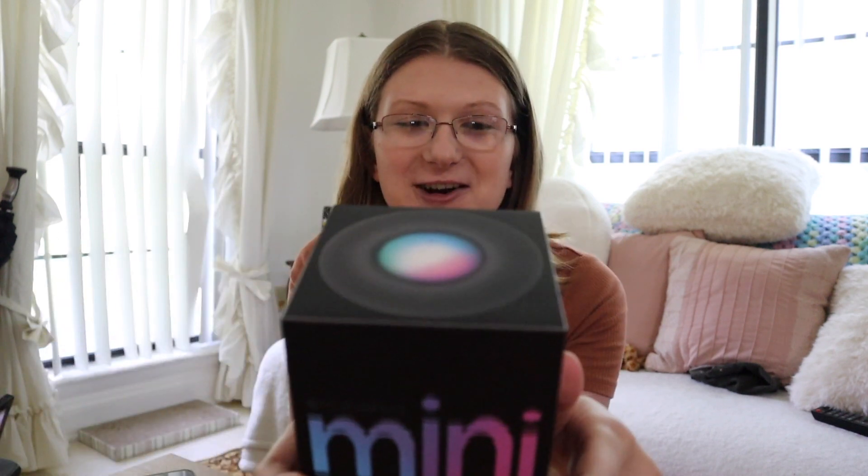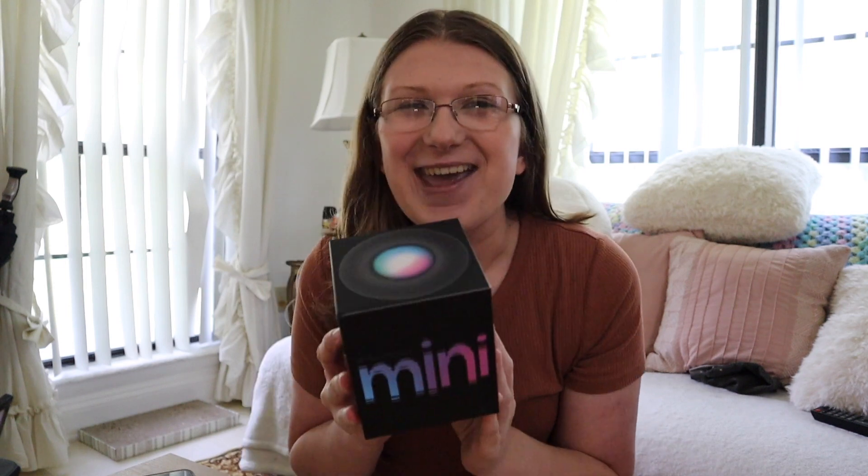I actually ordered it with a gift card. I couldn't use it at UF because they wouldn't allow it on the Wi-Fi. I've actually shifted all of my smart speakers over to Apple — I'm trying to move away from Amazon and move towards Apple, just because I prefer Apple over Amazon in general. And today we are unboxing this little guy and I'm so excited.